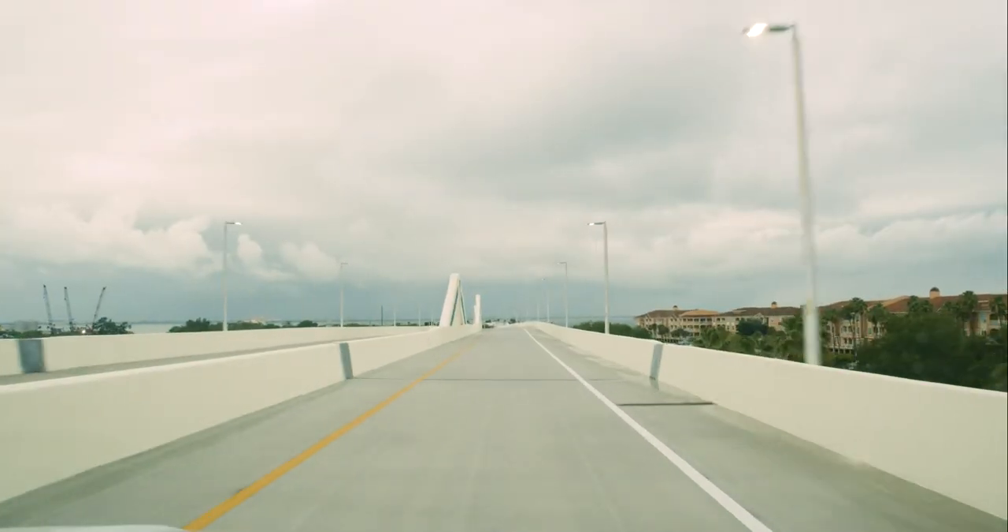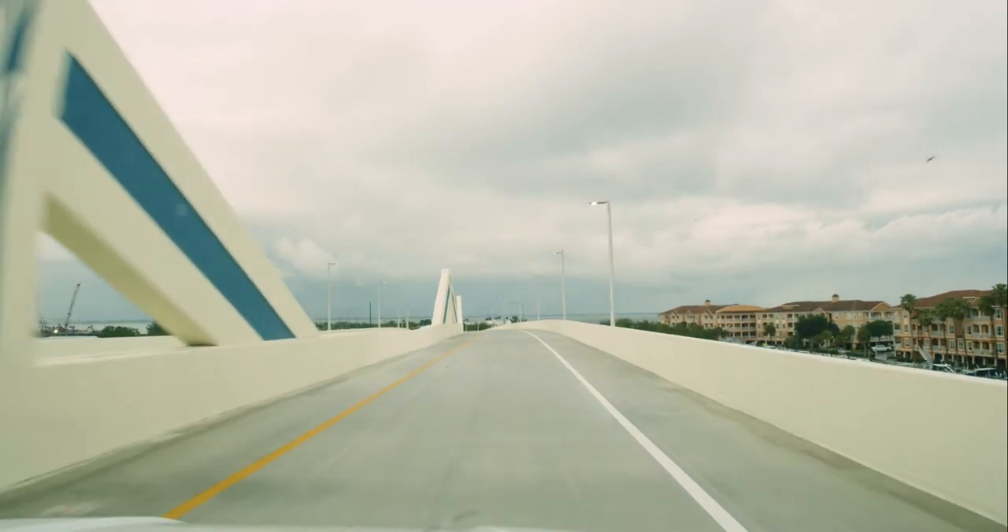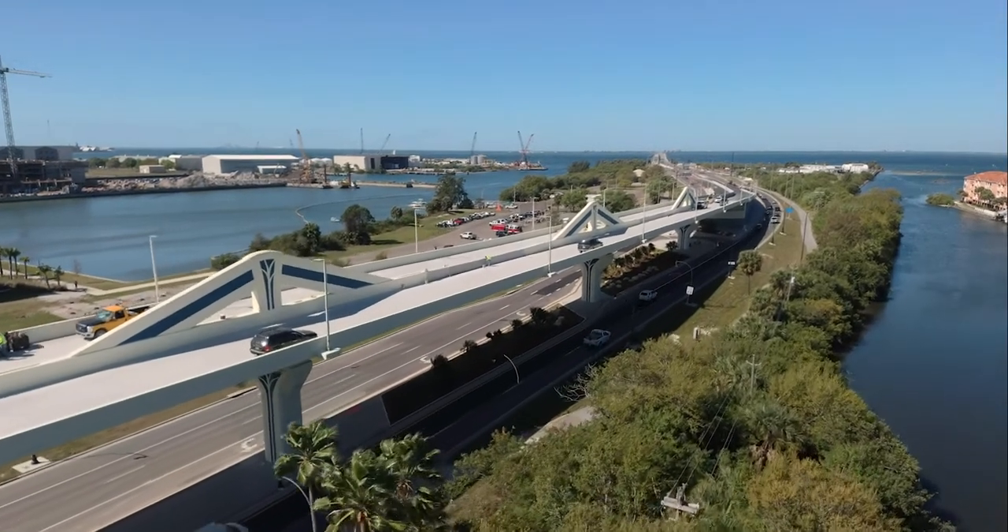You'll be able to see Howard Franklin Bridge off to your right. You'll be able to see the lights from the Sunshine Skyway off to the left. You get an incredible sunset.